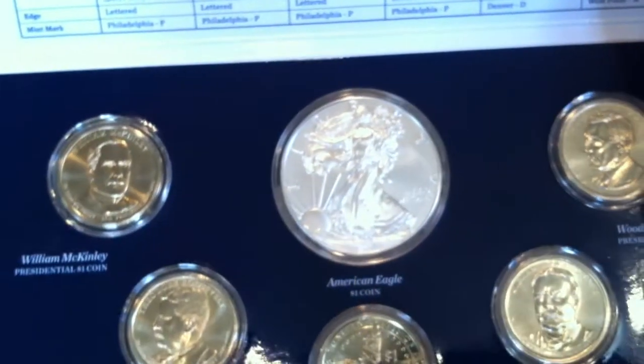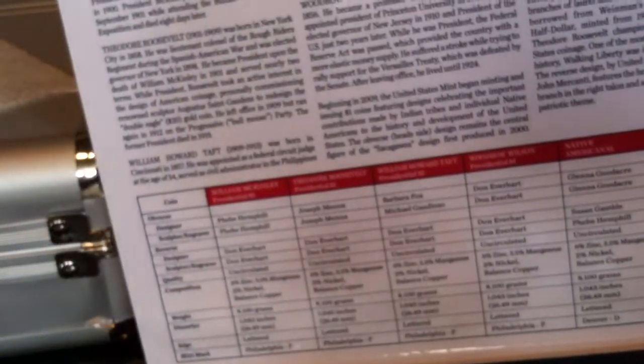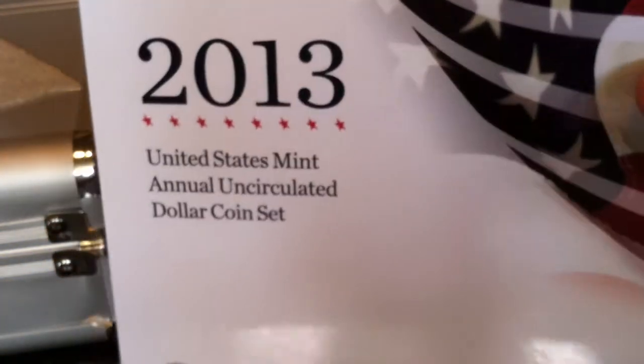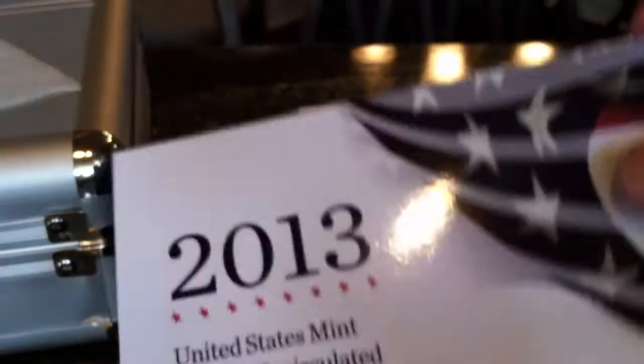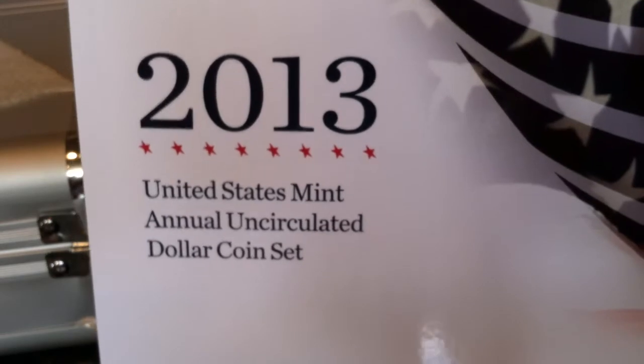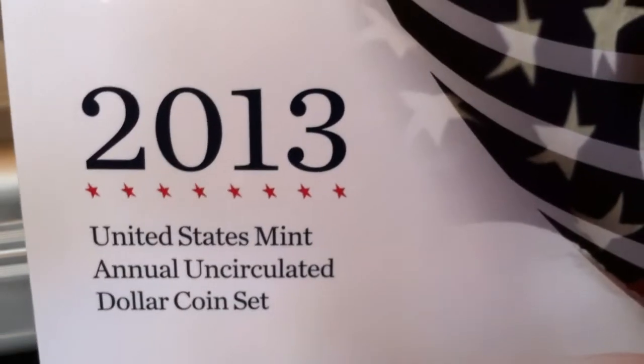I don't see these around anymore. I was able to pick this up through Silvertowne — they had a free shipping weekend — so I picked this up for about forty-eight dollars. I don't ever plan on reselling this, but hopefully it increases in price, as that video 'Calculated Risk' goes into. So check out that video.